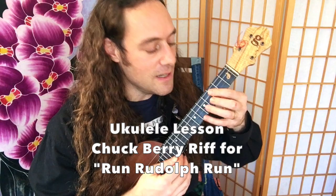Last week we learned a very versatile blues riff in the key of C, and I showed you some variations as well. You can click right here to watch that video. Today what I'd like to do is to show you another classic R&B lick that Chuck Berry used in many, many songs.